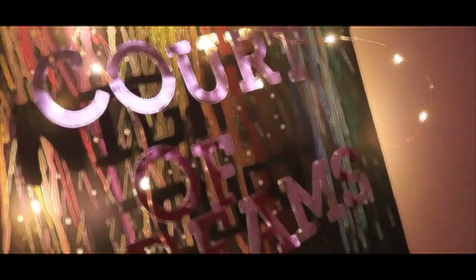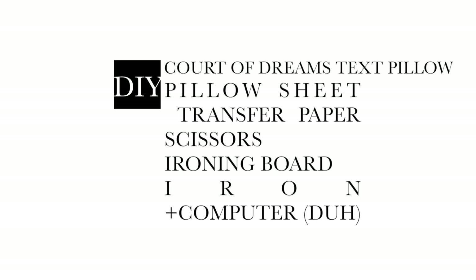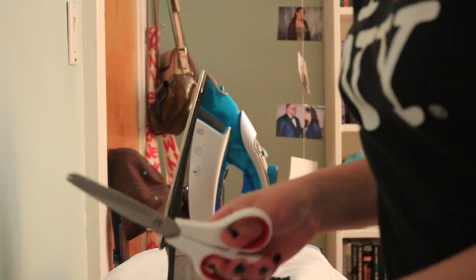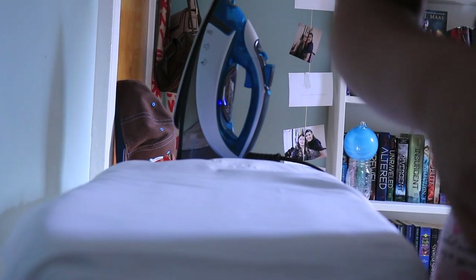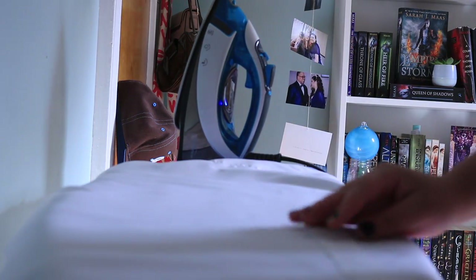I hope you guys enjoyed this little project. For this DIY you will need a pillow sheet, transfer paper according to whatever printer you have, scissors, an ironing board, and an iron. Basically, you want to get whatever transfer paper is right for you. I have an HP printer so I grabbed the HP transfer paper and reversed it. All you have to do is follow the instructions that come with it — if it tells you to reverse your letters, do it; if it doesn't, don't. Print it out.